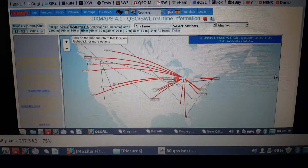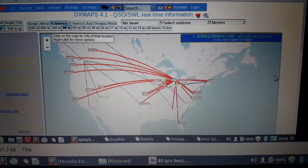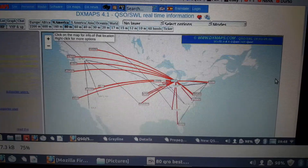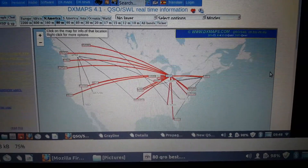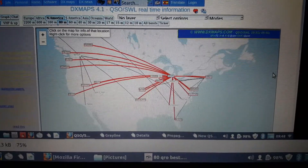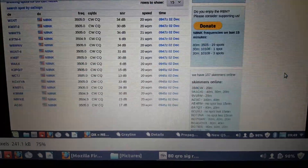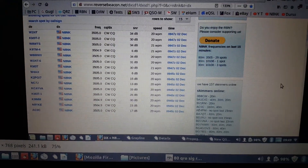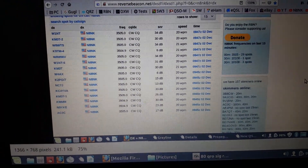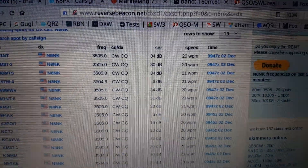So this was using 80 meters QRO. That's the best RBN hit result I got on 80 meters using 100 watts. Let me flip the image. These are the signal reports on that map I just showed you. They're not bad. They're not bad at all.